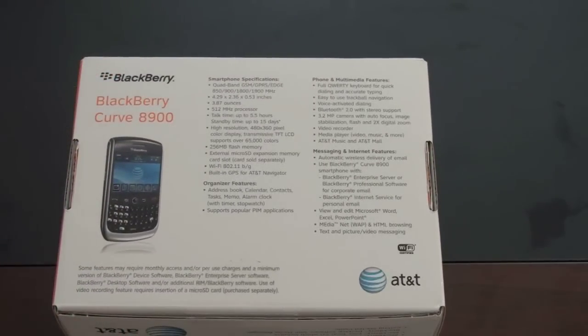Let's take a look at some of the specs. Quad-band EDGE, 4.29 x 2.36 x 0.53 inches, weighs 3.87 ounces. It's got a relatively capable 512 MHz processor. Talk time — they're saying it's up to 5.5 hours, and standby time up to 15 days. I guess you get that high standby time when you're not connected to a 3G network, which is certainly a battery suck.